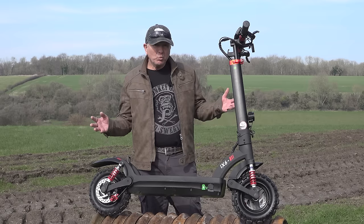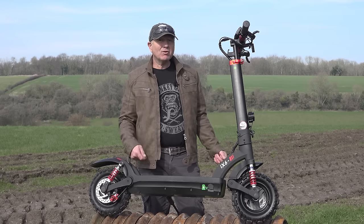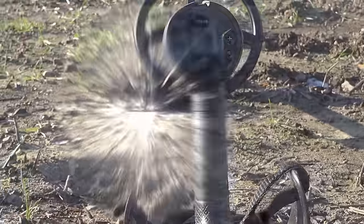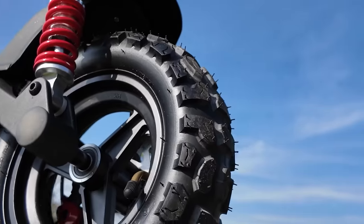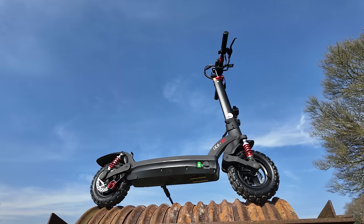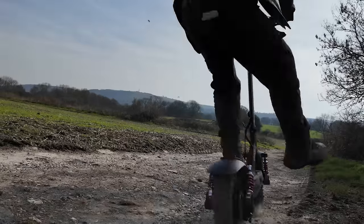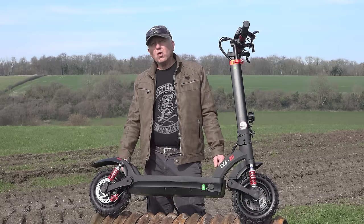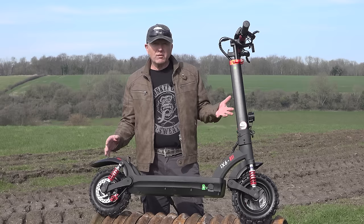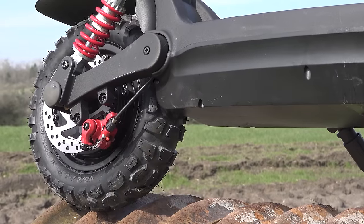Well, here we have it — the thousand watt off-road e-scooter from iScooter. Straight off you can see that this scooter has been designed for off-road use. It's got good ground clearance, chunky tyres, and a thousand watt motor.